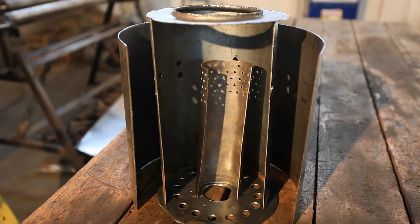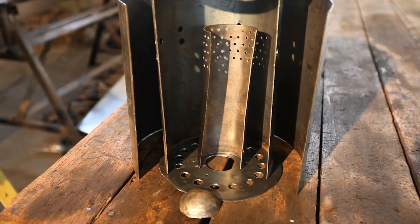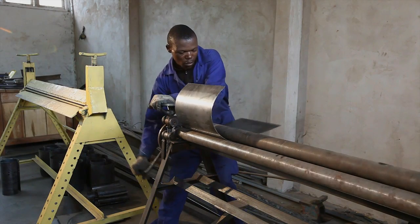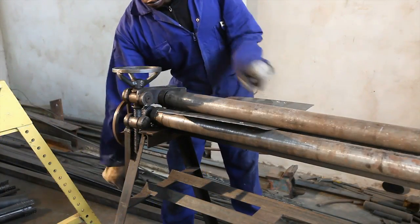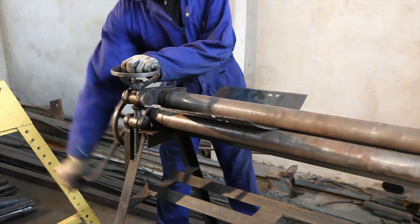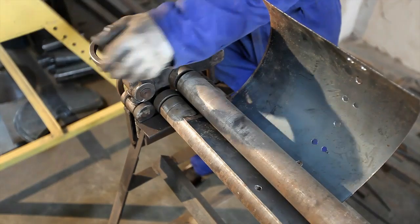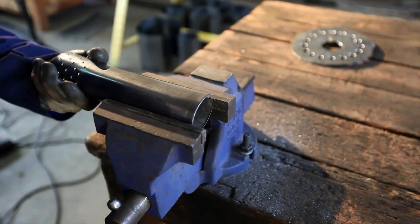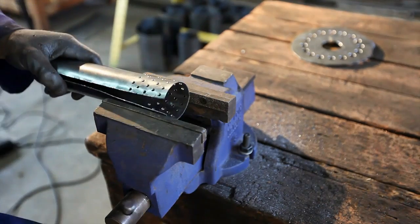Here you get a cutaway glimpse of what the inside of the stove looks like. Now the outer, middle and central plates are rolled into cylinders. Here we see the further fabrication of the central air shaft.